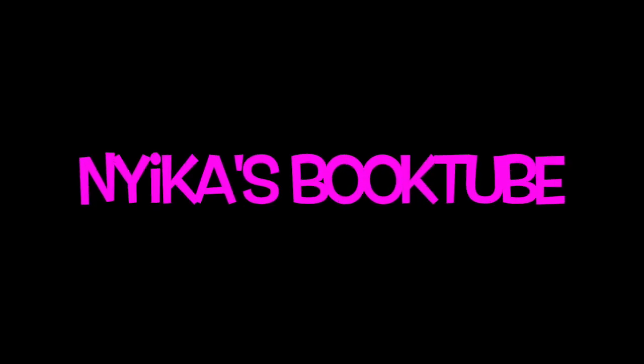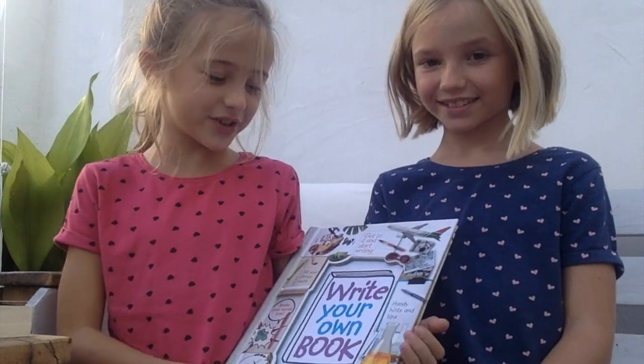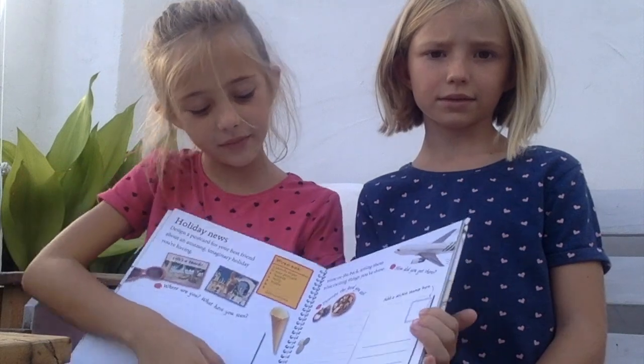Nika's booktube! Hello, I'm Nika, and I've just finished Write Your Own Book. This book has loads of activities on how to write your own books.